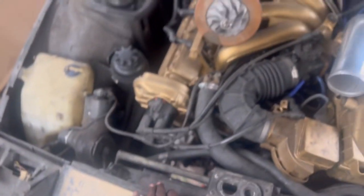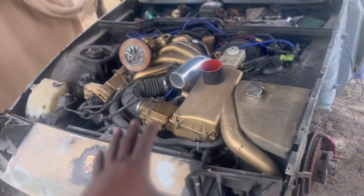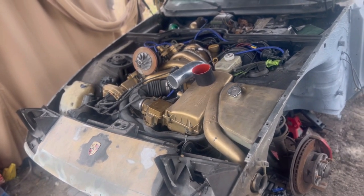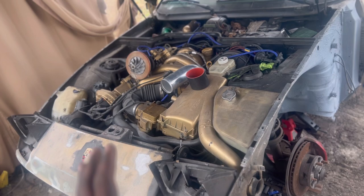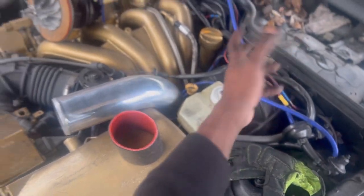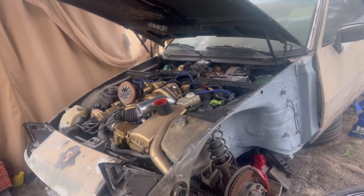Everything is good. This engine turns over perfectly fine. I just have to figure out if we have some kind of starting issue, and I'm trying to trace out the starting wires that run to the alternator. So I've got to try to find a wiring diagram.